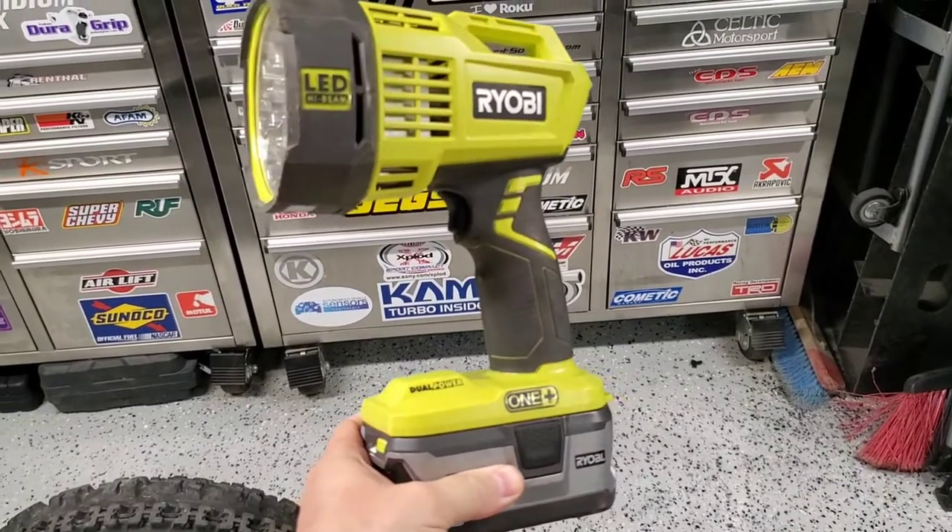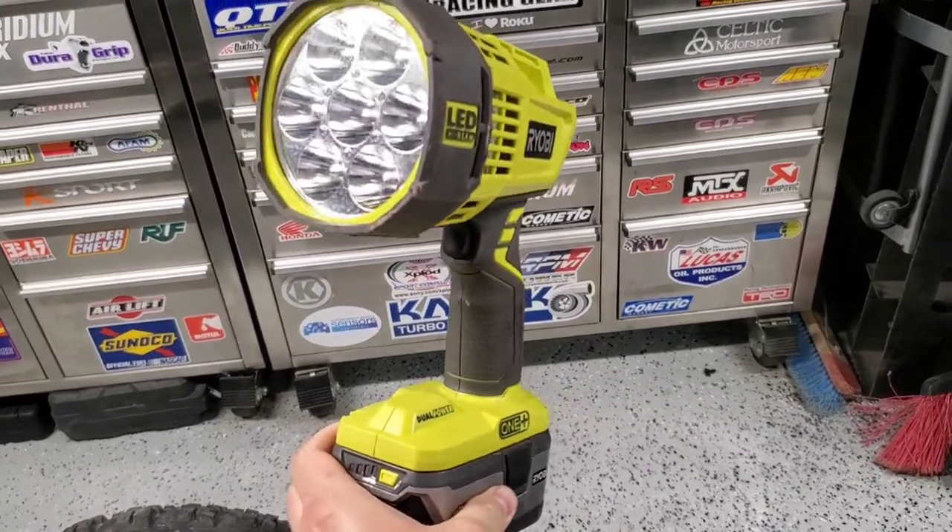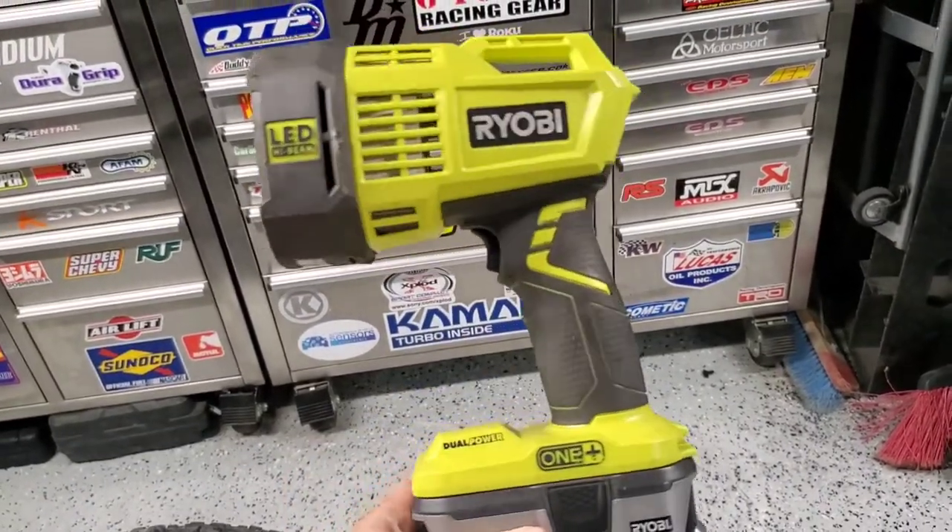Hey, Mr. Garage here, and this is gonna be one of many short tool reviews. Check out all my videos — it's gonna get to the point on the tool that you might want to buy that's in this video. So let's take a look. In this short tool review, we're looking at the P717 Ryobi — the light cannon, as I call it.